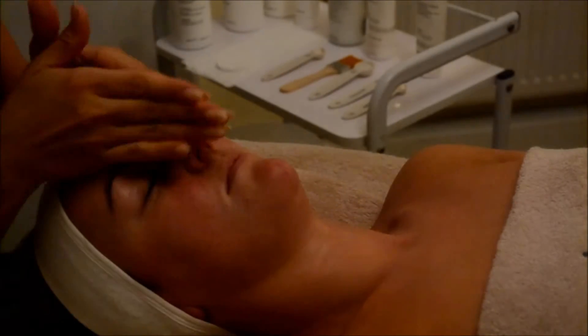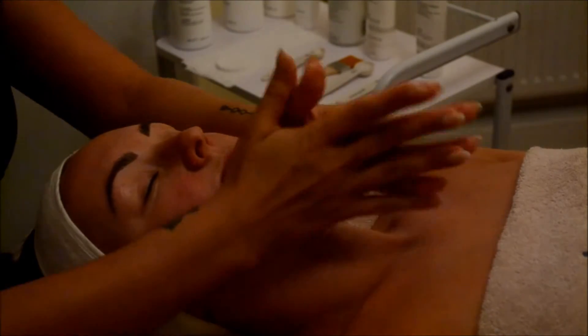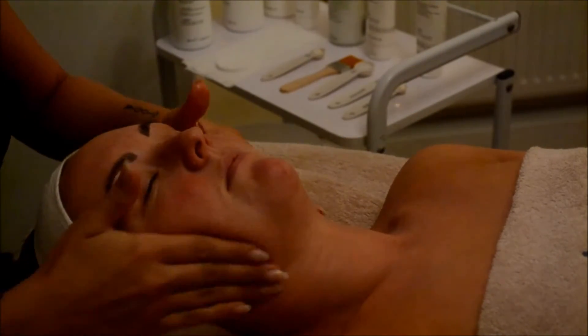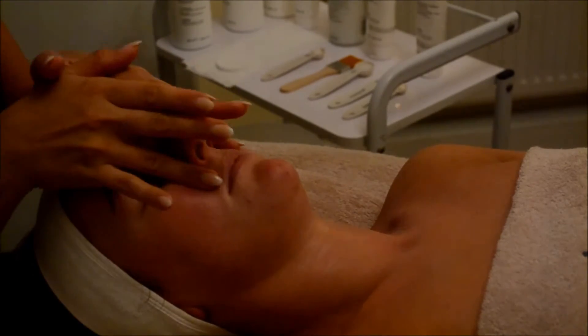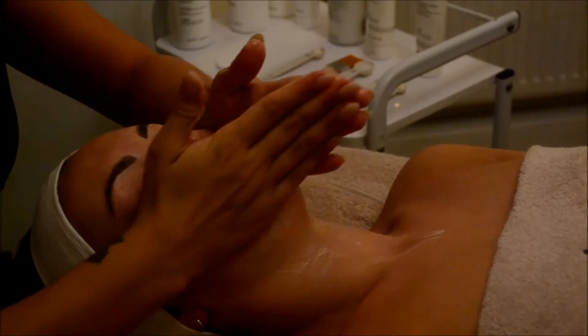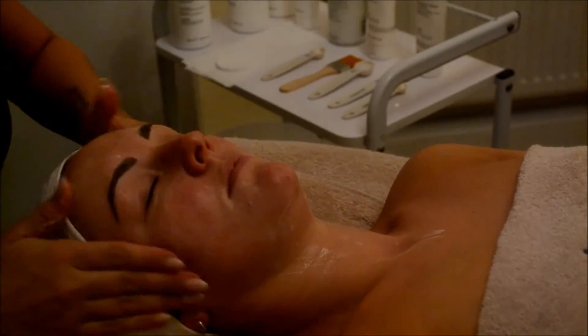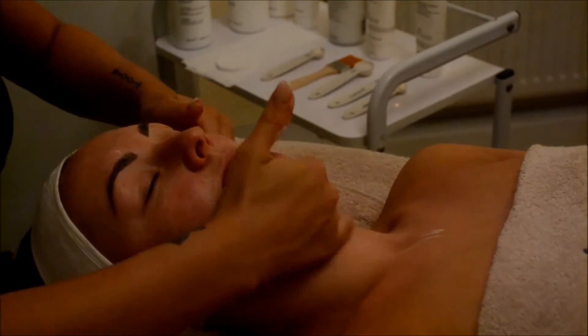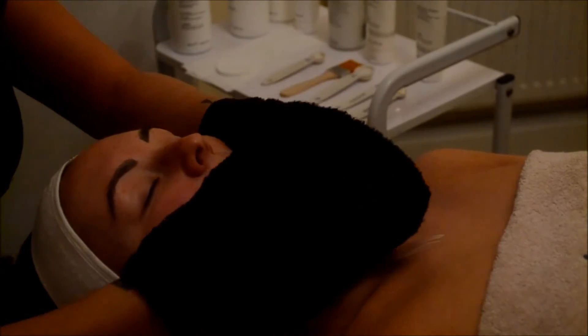There are five steps to this facial. First of all we're going to gently remove the makeup using a cleansing action and product suitable for your skin type. The first step is to apply cleansing milk to the face and neck with small circular movements to help remove any excess oil or makeup in the area.